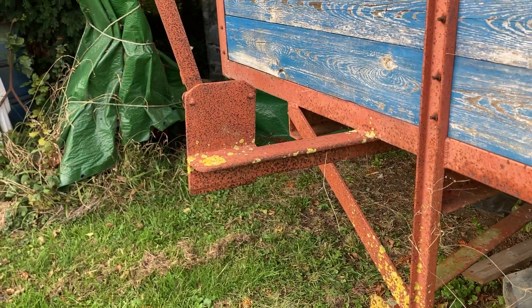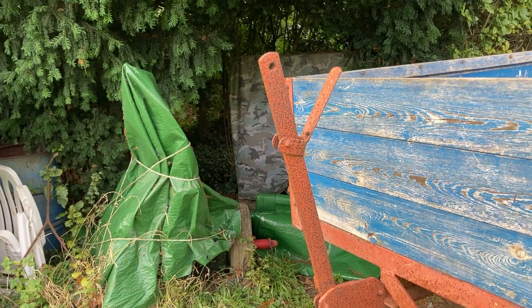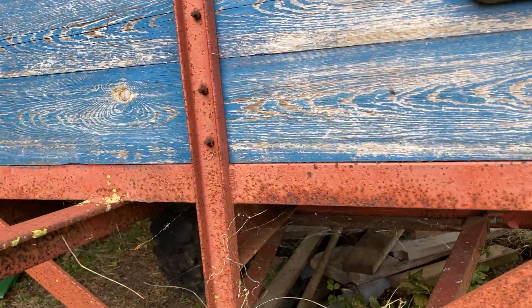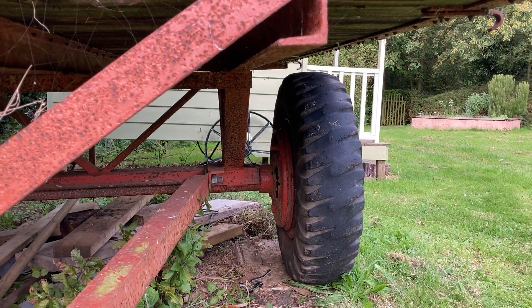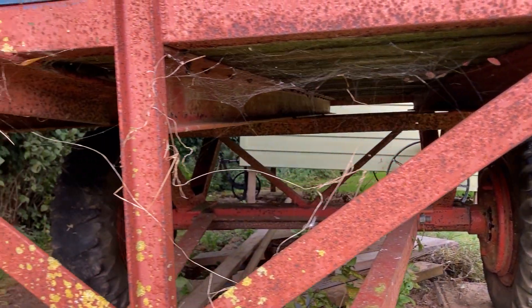You can see there the brake lever, and that would have been connected in some way down to the brake drums underneath, but that's all gone in the mists of time. Just from looking at it, it works okay.